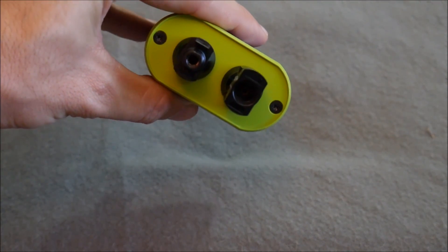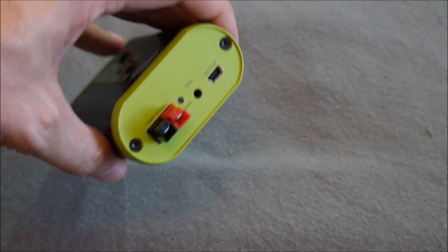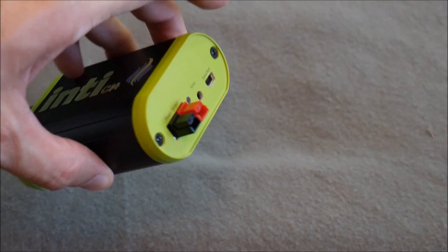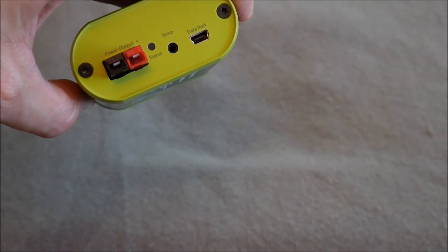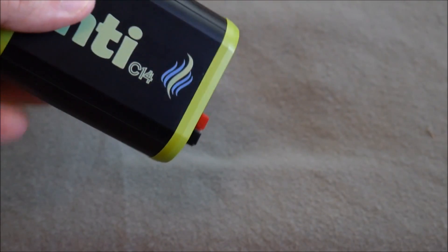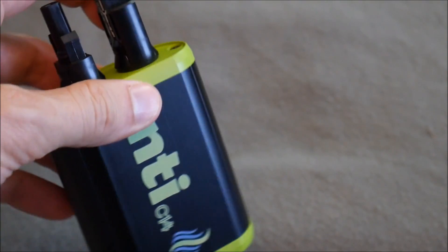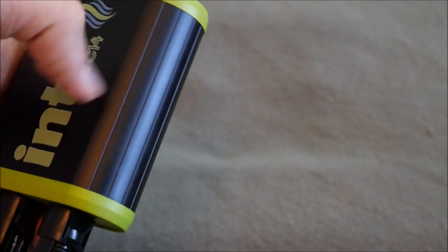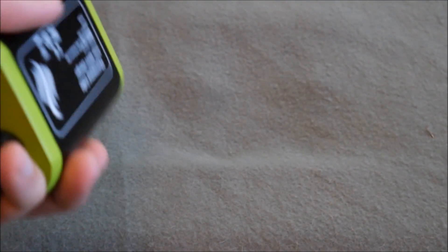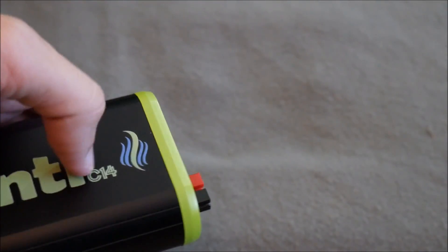This is the input side where you put the input power from your solar panel, and then on the output side you have some Anderson plugs and a USB data port. This is a prototype unit, and I'm actually really impressed with the build quality — it's solid, nothing is rattling, the case is really solid and seems to be made of aluminum. The connectors are not flimsy.